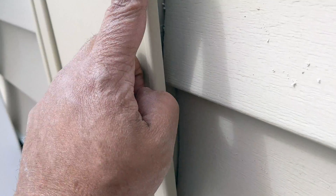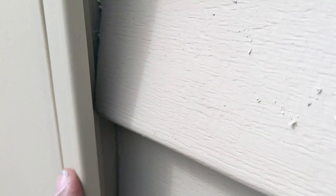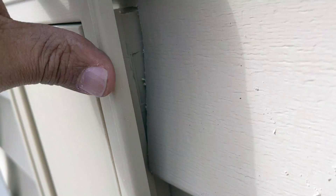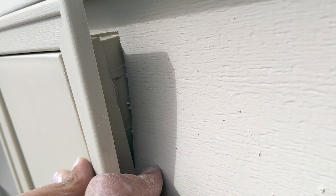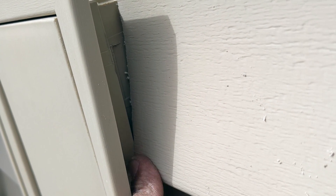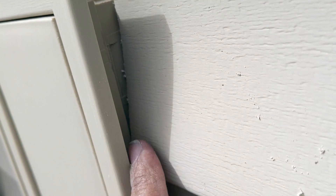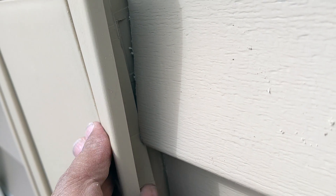I want to give you a closer look when you put this framing in. As you look in here, you want this part — where I'm pointing — to go as far back as possible, fitting behind the siding. You don't want it to sit on top of the siding; you want it to go behind it so when you put the caulk on, it will come around and butt against that, giving you a nice cleaner look. That's how I'm doing it.